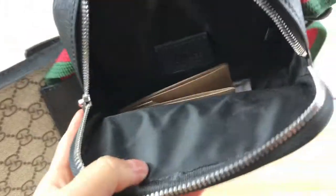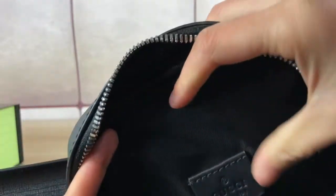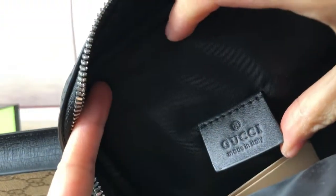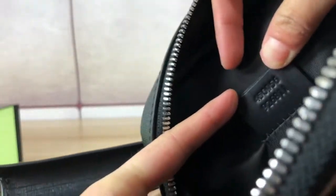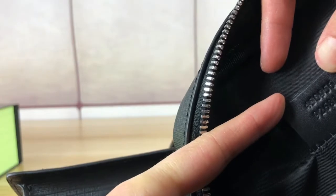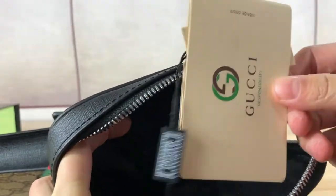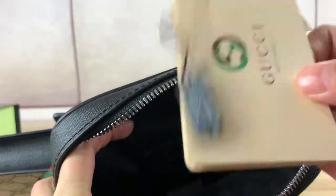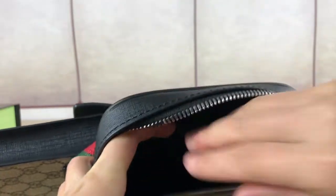The inside is black nylon material, and here we find a Gucci label — Gucci, made in Italy. On the other side is the item number of this belt bag: 450956. And this is the Gucci booklet.